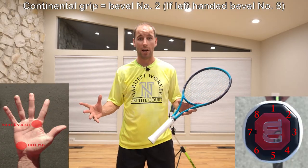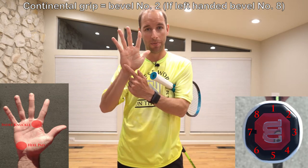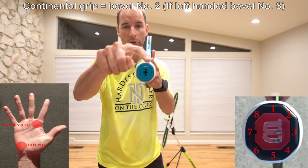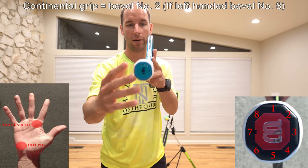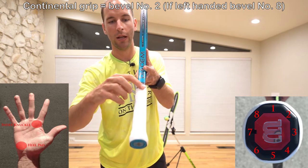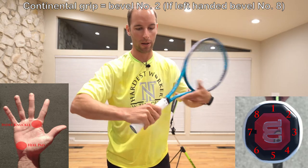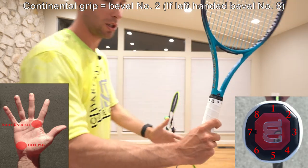Here's how you find the continental grip. You want to put your index knuckle and your heel pad on bevel number two of your racket. The racket butt has different bevels — one through eight — because the butt is an octagon. These flat ridges here: the top one is bevel number one, and then to the right is bevel number two. That's where you're going to place your index knuckle, the padding, and your heel pad on the grip. When you have a continental grip, it's going to look like this.